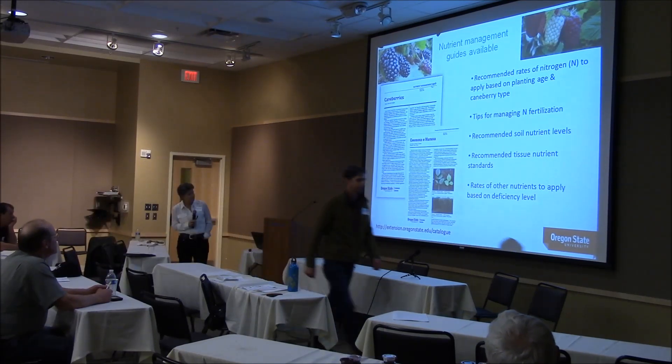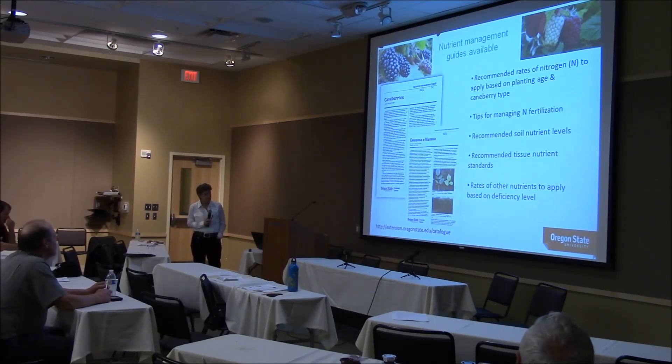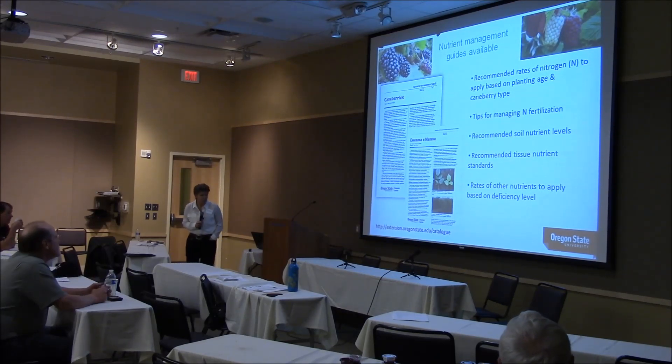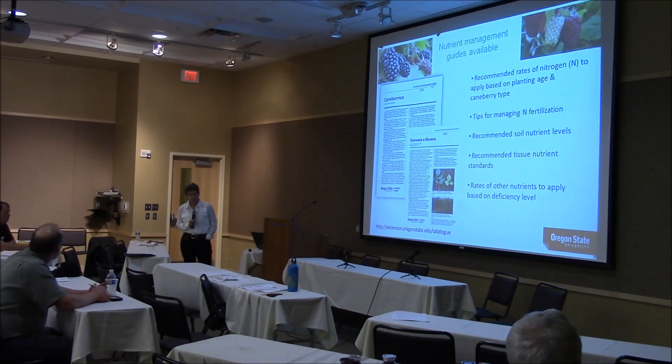Last year we translated it into Russian. This particular guide gives recommended rates of nitrogen for growing blackberries and raspberries, and tips for managing nitrogen fertilization — in particular related to research we did in Katata looking at when an AY blackberry takes up nitrogen, where it goes, when the best time to fertilize is, and how much goes into the floricanes versus the primocanes. That led to changes in nitrogen management ages ago — it was a graduate student project.